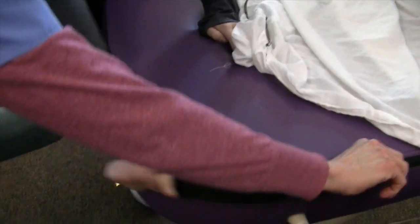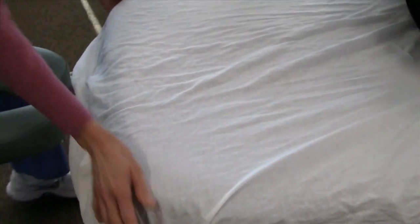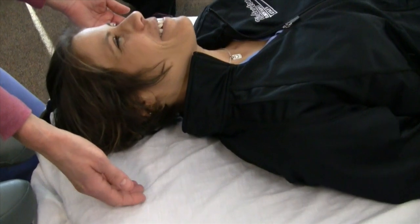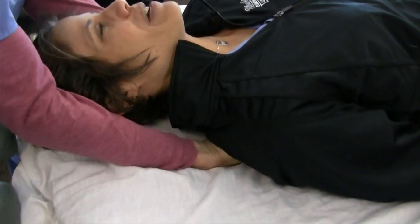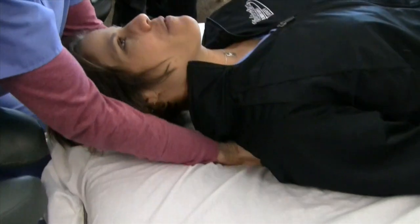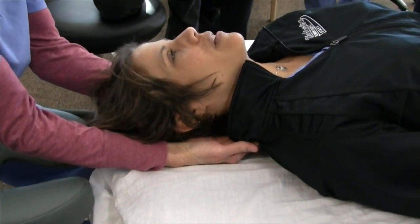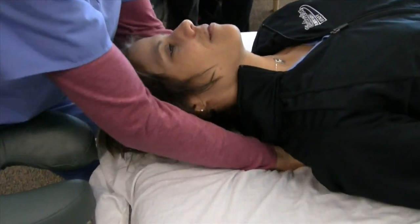Try zipping it up and see if you notice the difference. It feels like a regular — it's a little different but it's still easier to get in there. It feels like memory foam, probably. Yeah, it lets you get in there better. But it's easier when it's unzipped, would you say? Yeah.